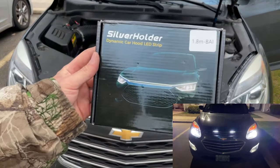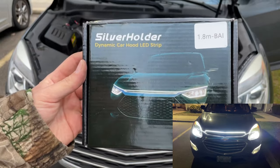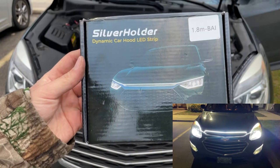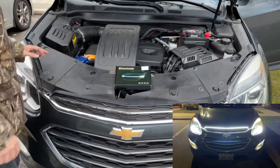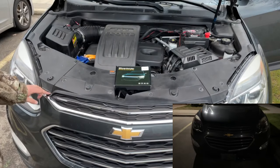Hey there folks, in today's video I'm going to be installing a dynamic car hood LED strip under our Chevy Equinox here. This was sent to me by a company called Silverholder, so I want to give them a huge shout out and a big thanks. This installation will be the same on any vehicle you do it on. The only difference obviously is the shape and the edge of your vehicle.